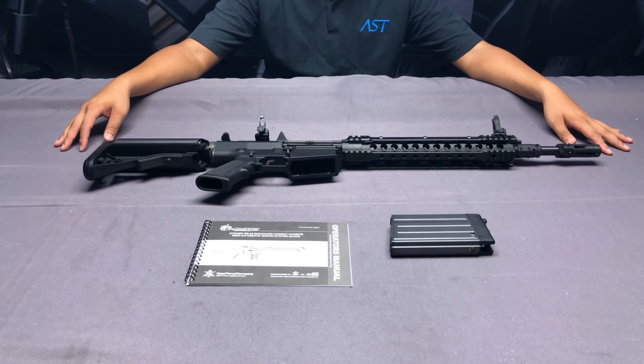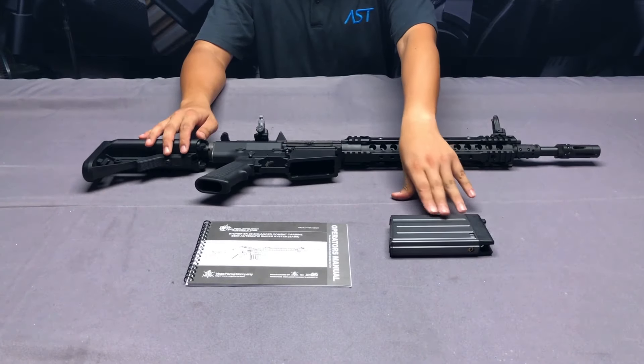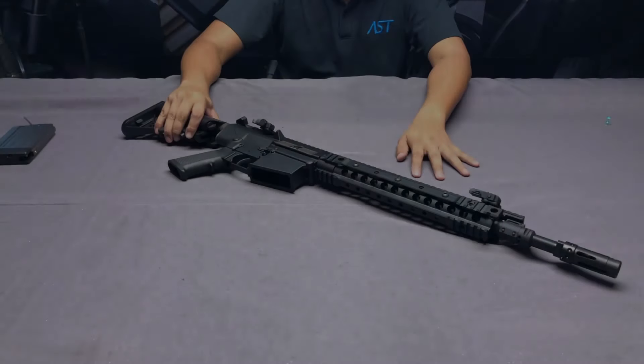Hi everyone, we are Airsoft Taiwan. Today we have a new product from VFC — it's the SR25 GBB. It comes with the SR25 itself, the magazine, the user manual, and of course a BB loader inside.